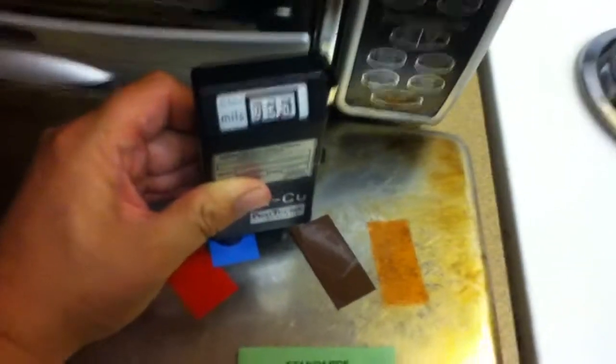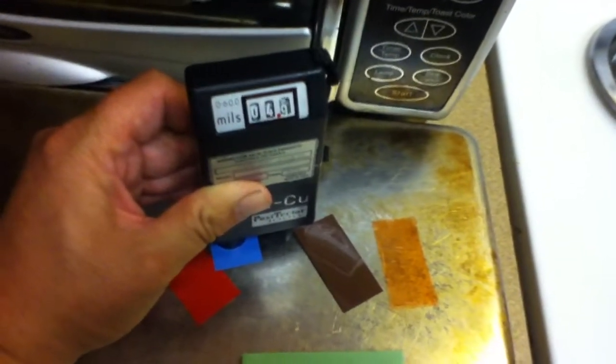Blue is supposed to be 0.005. And brown is 0.010.